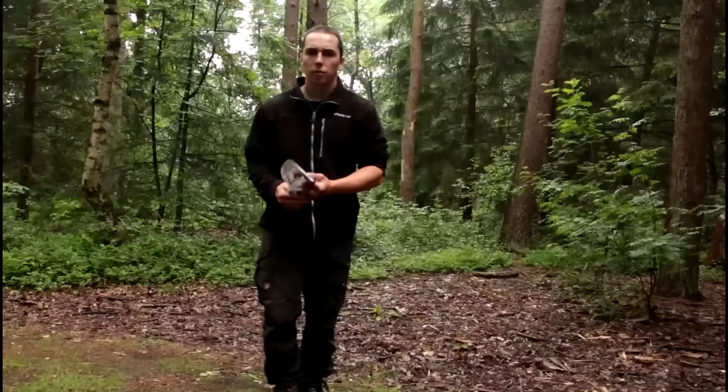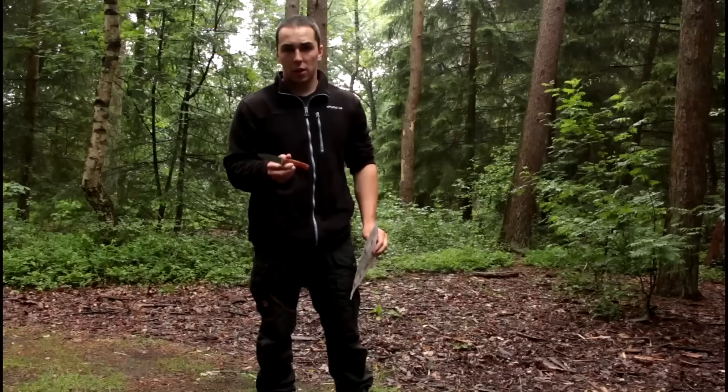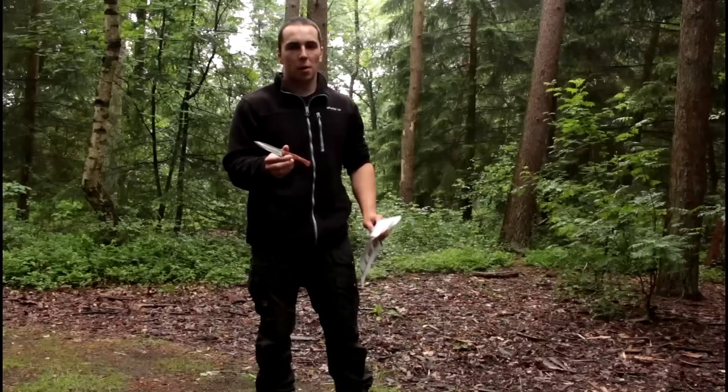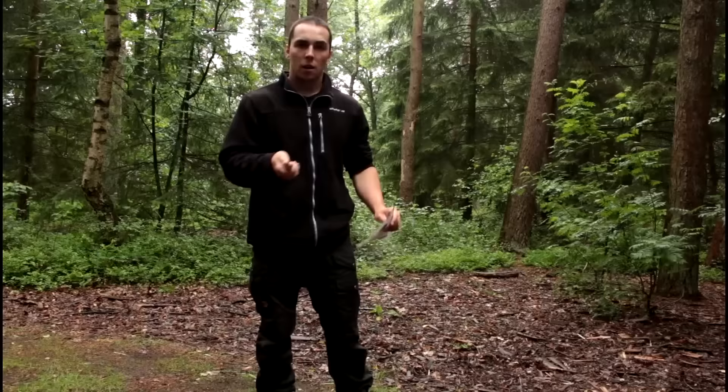Before we do anything else, let me show you how sharp the CPM3V can be on this Aurora. Because of the thinness of the blade and the very fine grain structure of CPM3V, it is kind of easy to make a very sharp edge on this blade. I actually haven't sharpened this knife for quite a while — only stropped it after use — and this is what I have.